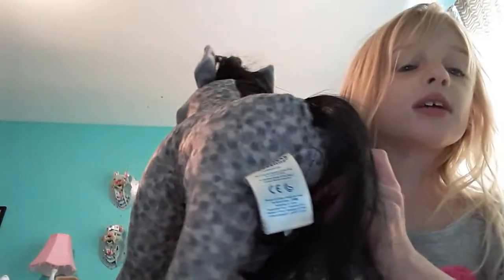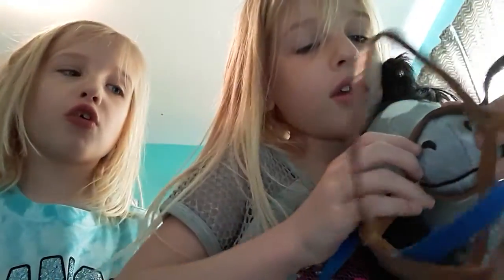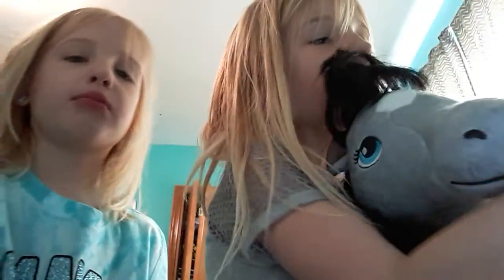Okay guys, we're gonna show you how to put my horse stuff on. My horse has spots on a tag, okay. We found her stuff. So this is how we put it on — see this little thing here, it's a little hole, you push it in his nose hole. Wait, it's on the wrong side.